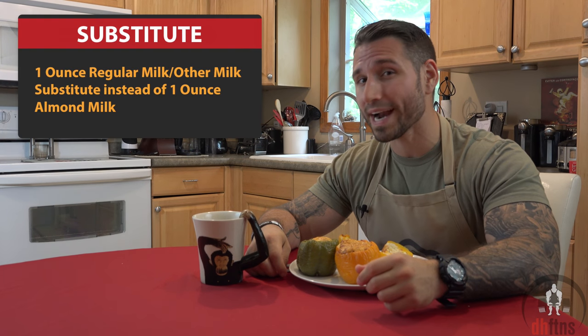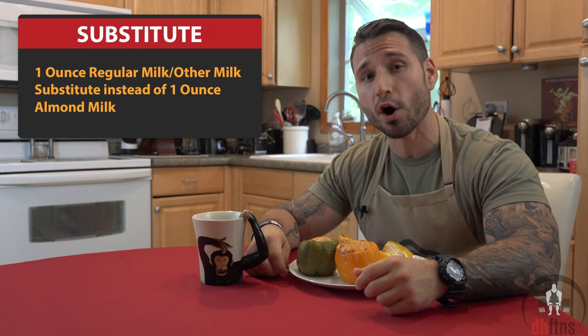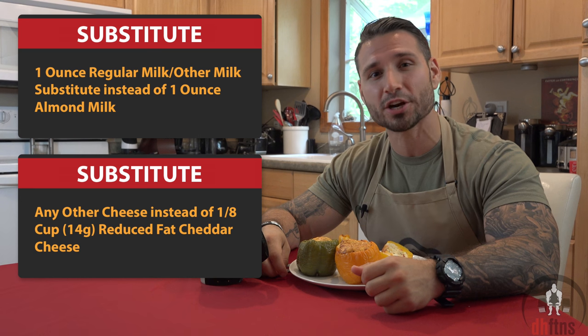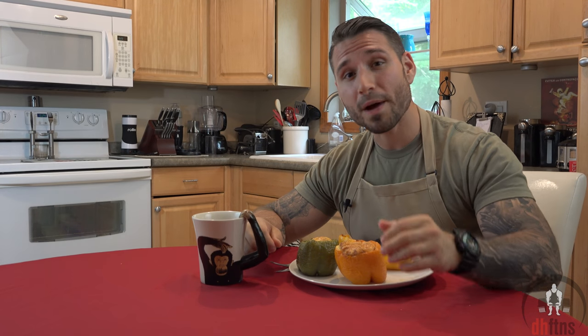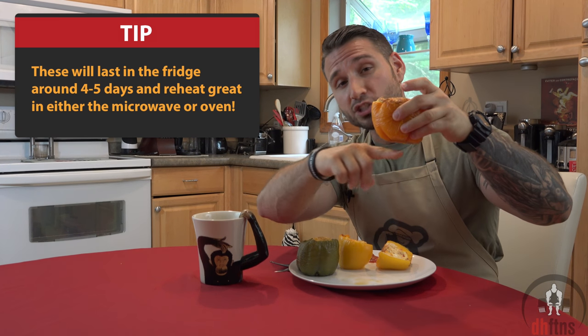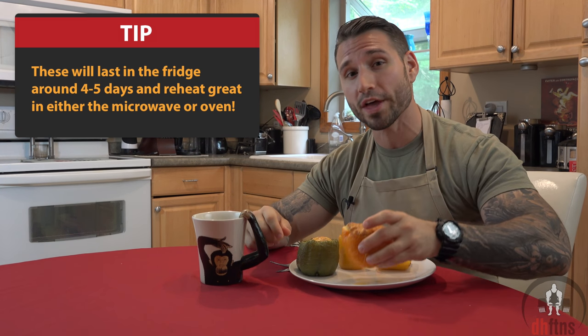Two substitutes for this recipe: one, regular milk or any other milk substitute instead of almond milk, and two, any other cheese instead of cheddar cheese. The only tip I have for you guys is if your bell peppers aren't flat before you pour your mix in, shave some off the bottom until they are.